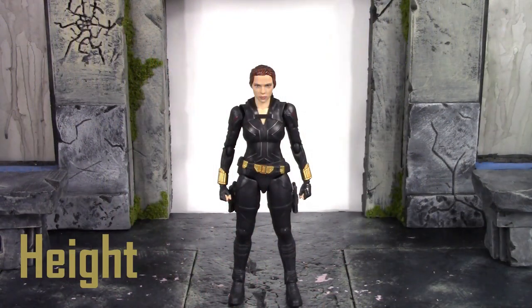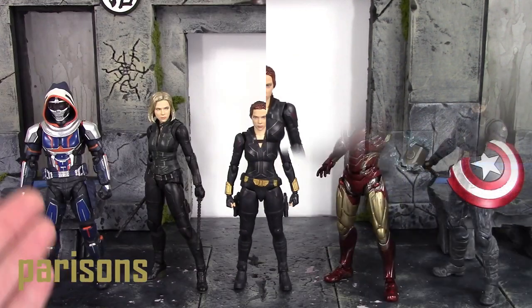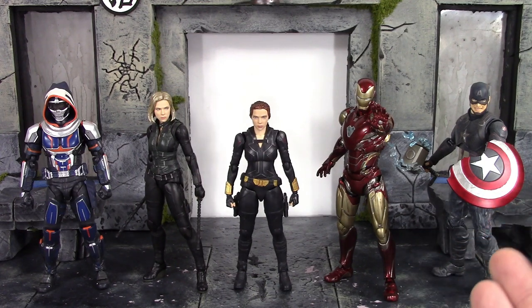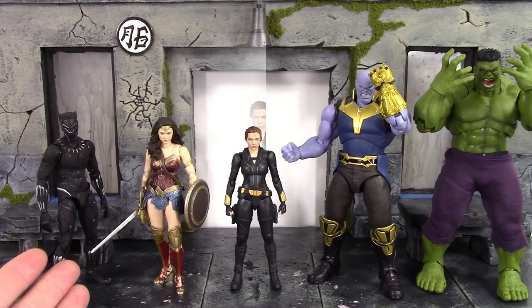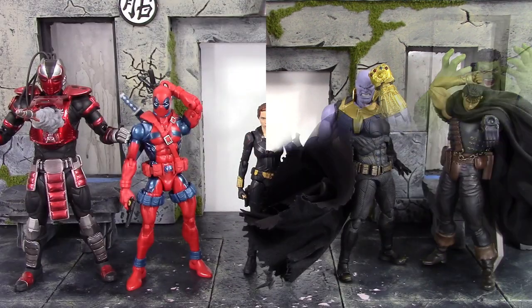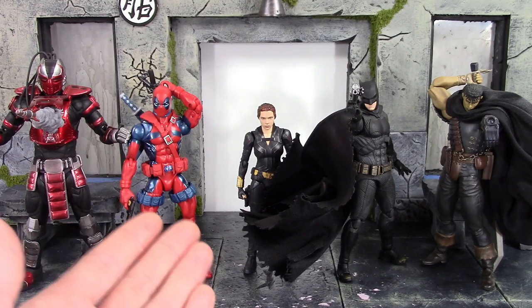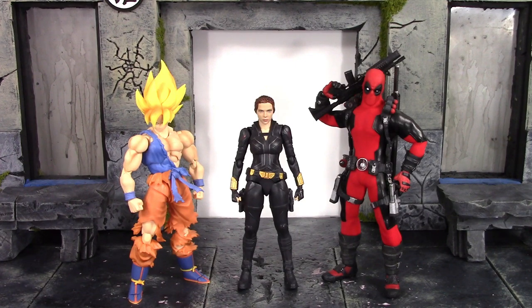For the height of Natasha Romanoff to the top of her hair, she's a tad over five and a half inches tall. Compared to the SH Figuarts Black Widow movie version Taskmaster, the Infinity War Black Widow, Final Battle Mark 85 Iron Man, and Final Battle Captain America, she's a little shorter than the Infinity War Black Widow — but that one wears heels and this one does not, so that makes sense. She's also compared to the Mafex Black Panther, SH Figuarts Justice League Wonder Woman, Infinity War Thanos, Infinity War Hulk, Storm Collectibles, Marvel Legends Deadpool, Mafex Batman, Figma Guts, SH Figuarts Super Saiyan Goku, and Mezco 1:12 Deadpool.